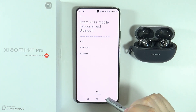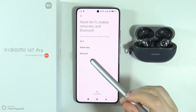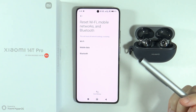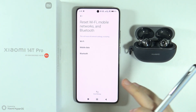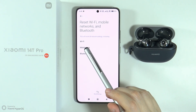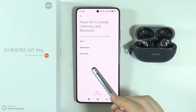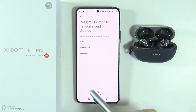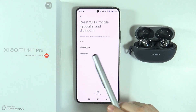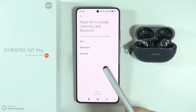However, it turns out you cannot separately restart just Bluetooth settings — you have to reset all three features together. Keep in mind that you will need to log into your Wi-Fi again and re-enter the password. This should also help with Bluetooth, but every Bluetooth device that has been connected to this smartphone will also be forgotten.